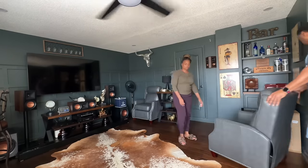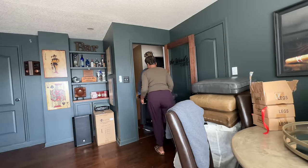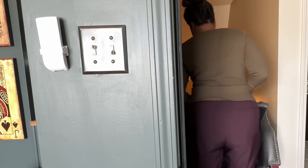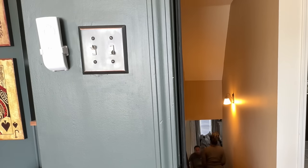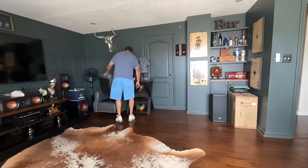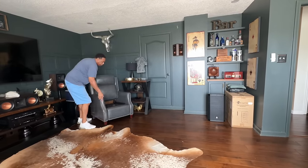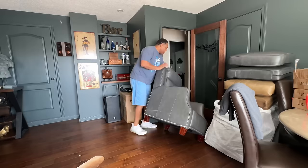We're going to be replacing some of the furniture and I'm going to keep my husband's decor style as well as his theme in mind with updating some of the furniture pieces. But first we need to get this furniture out — we're upstairs so I'm going to help him carry down these chairs. We have quite a few sponsors for this man cave makeover, so I can't wait to share what I selected from each brand. So let's go ahead and finish removing the furniture.